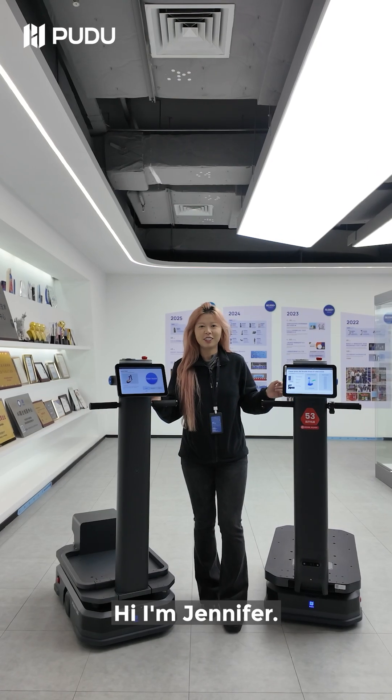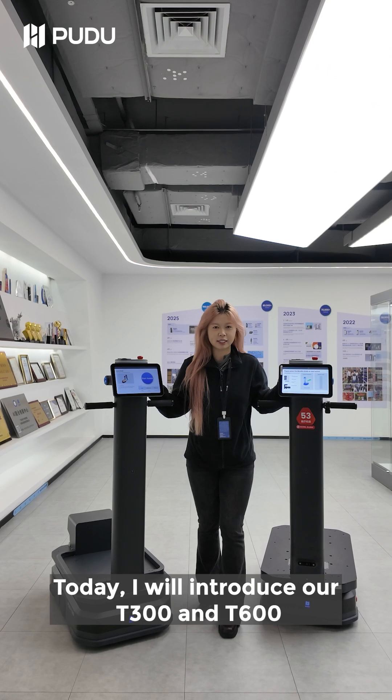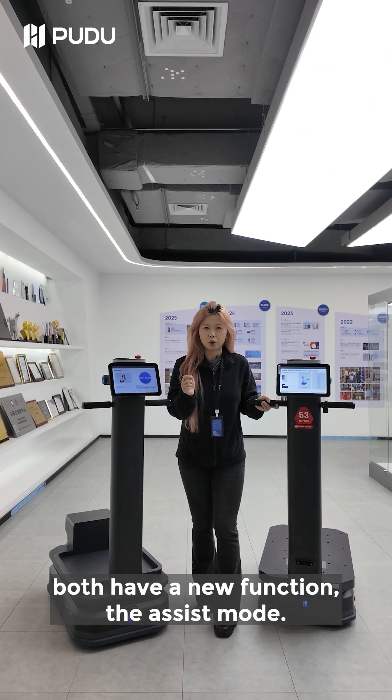Hi, I'm Jennifer. Today I will introduce our T300 and T600. Both have a new function: the assist mode.